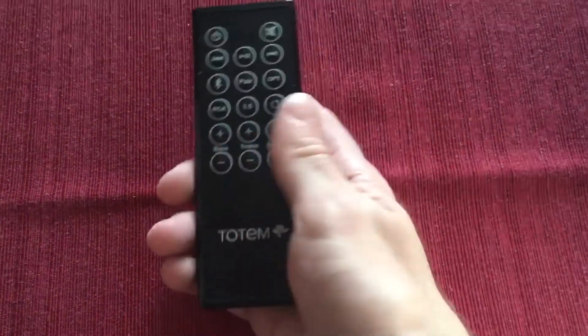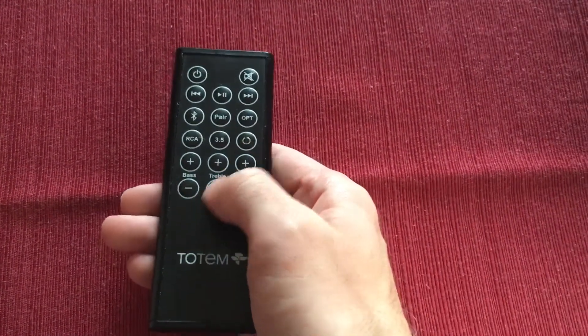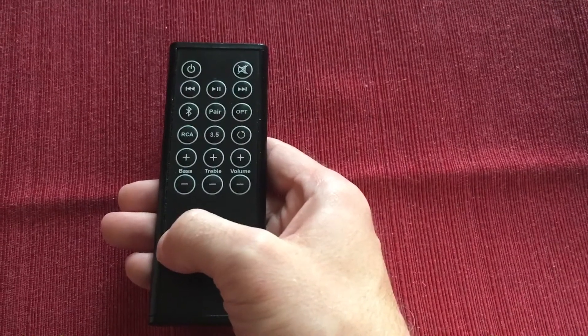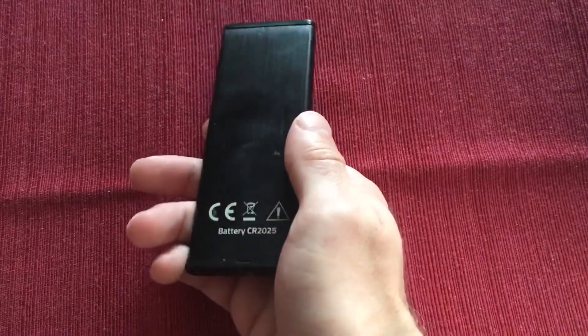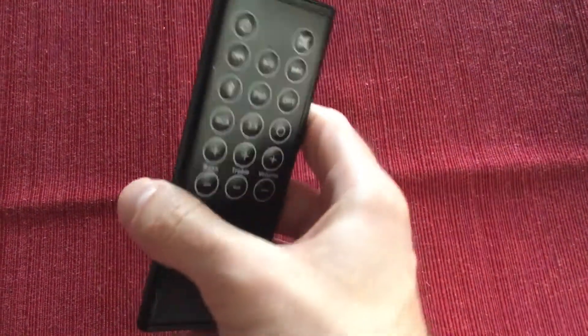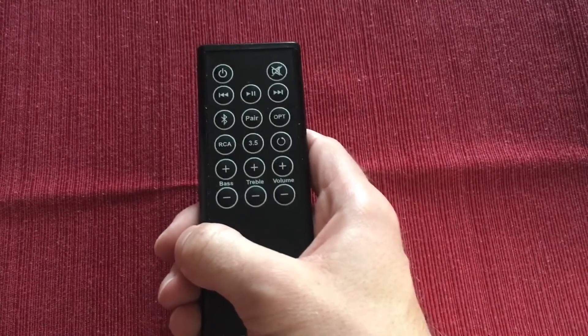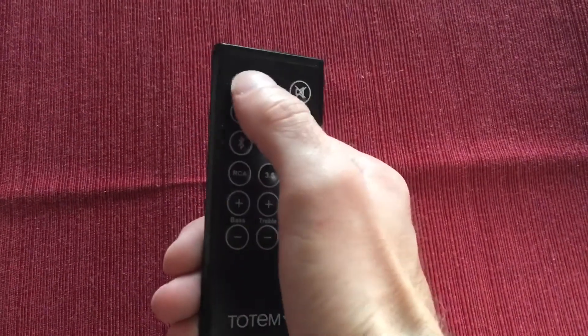You also have a remote, and it has all your standard features. It's a slim black remote — whether you get the white or the black finished speakers, it's elegant enough. It does have the all-important standby mode power-off button in the top corner. Otherwise, the Canplay will kick into standby mode when it's gone an hour without receiving anything from a source.